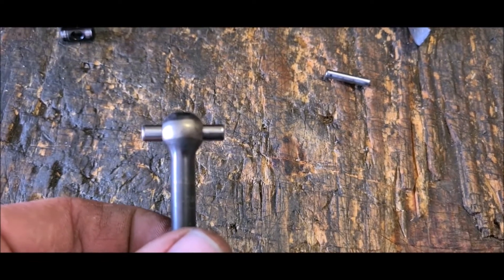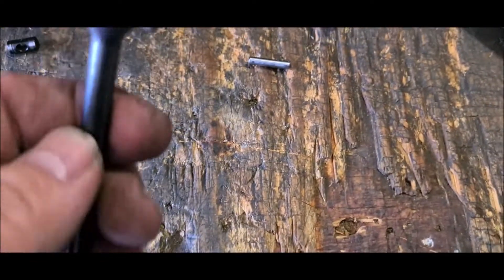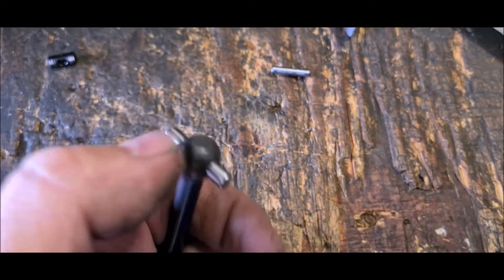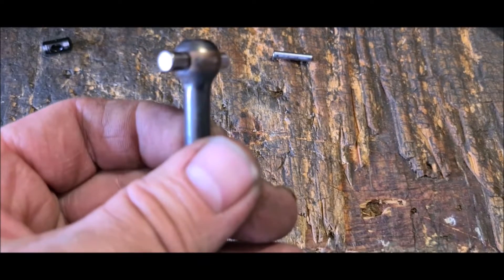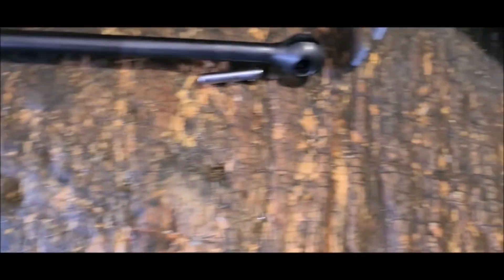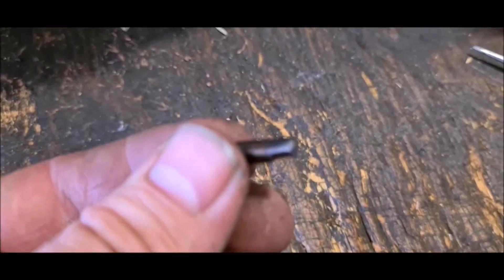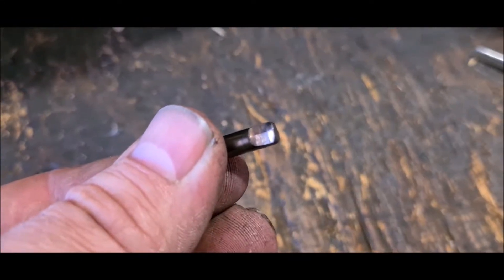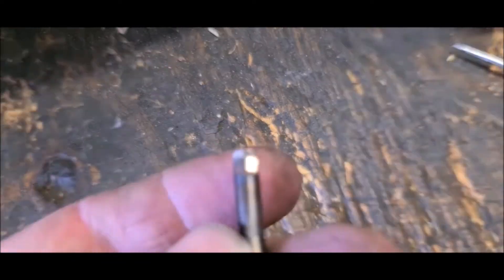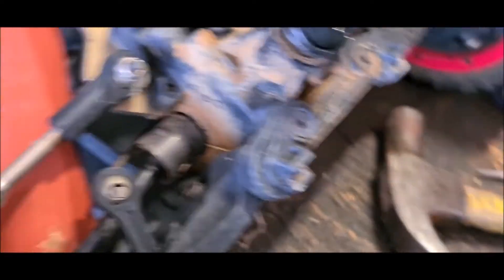Bashing it back in wasn't so hard, but getting that out - yeah, that was set in there. There's just a little grub screw at the end of it which comes loose, so there you go. I noticed that the boot on this was no good either, so I'll put a new boot. I'm glad I changed that - this is going to have new pins, new center caps, new boot.